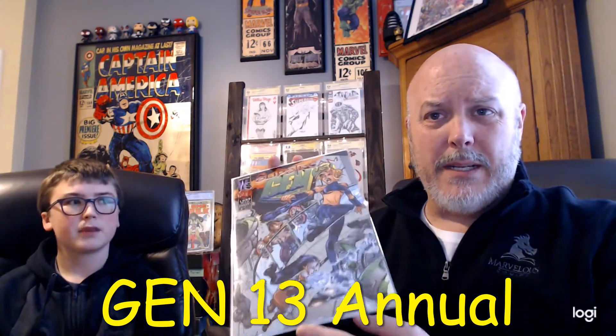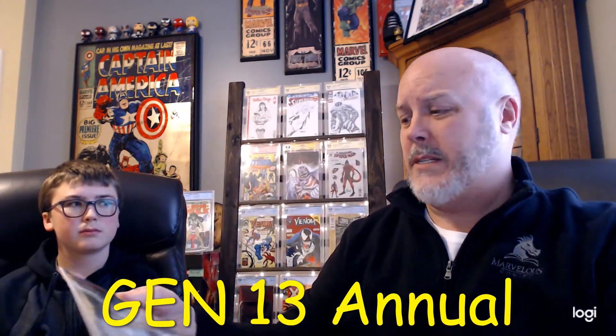All right, so we've got Gen 13 Annual. My personal opinion on Gen 13 is I think somebody's gonna pick it up and make a film or something about Gen 13 someday — that's just my personal opinion. I don't know what it is but I think it's got that kind of potential.